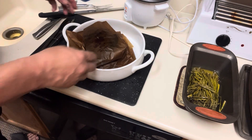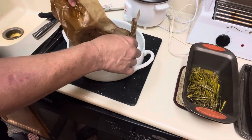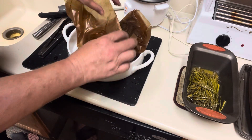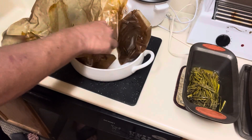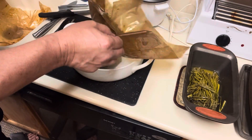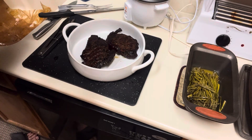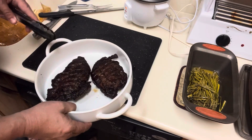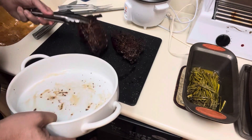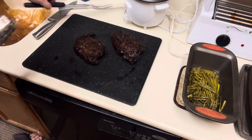Here we go — fresh off the Traeger grill. Open this bad boy up — oh man, that's hot! Pull this open and take a look. Oh man, look at that! Got two of them here — that is beautiful. They've been resting for an hour on the smoker. I'm going to carve these up and check out the smoke ring.